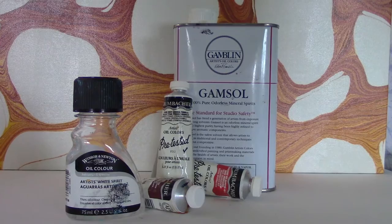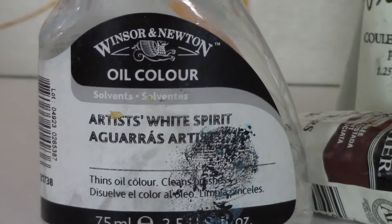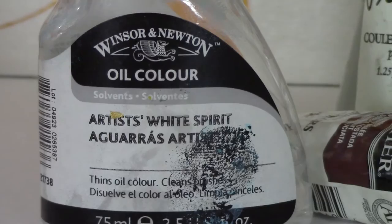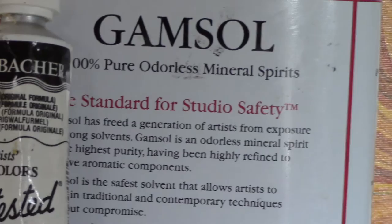A lot of people assume I'm always using oil, but all the videos so far have been with acrylic. I do have a collection of Grumbacher oil paint, and with those I tend to dilute and disperse them with odorless mineral spirits or artist's white spirit. Oil paint ends up creating a completely different look every time I've tried it — it's definitely distinct — but it's not something I use very often.